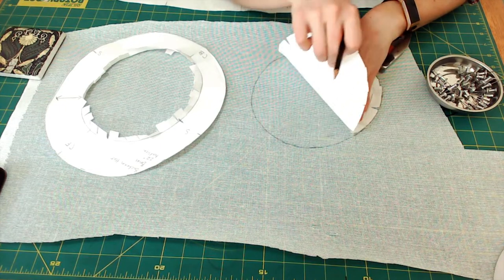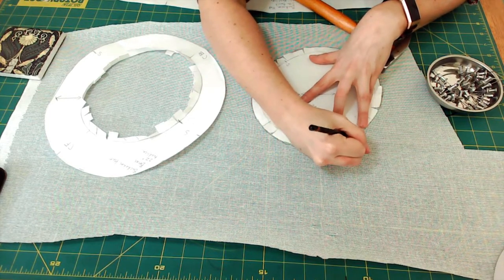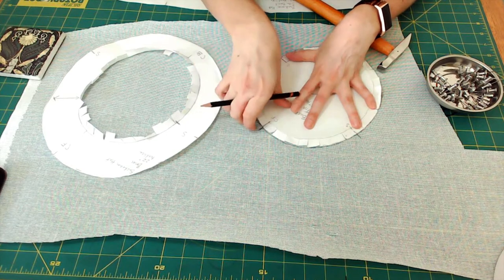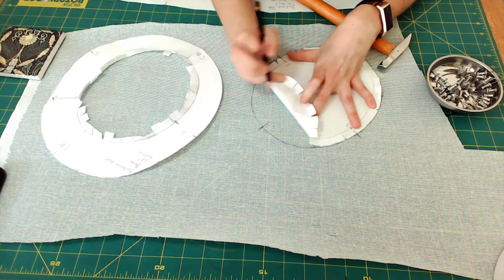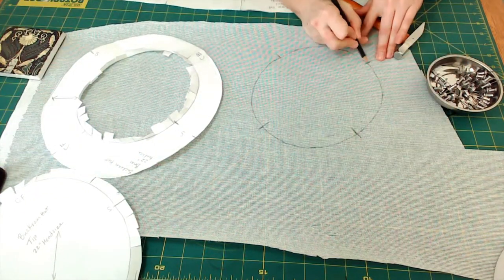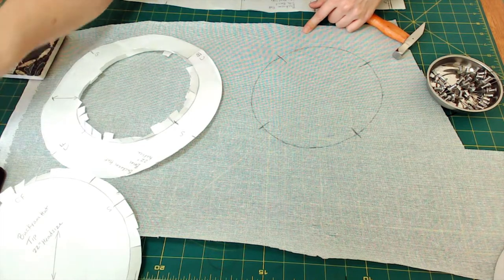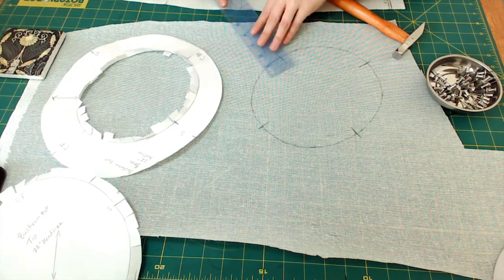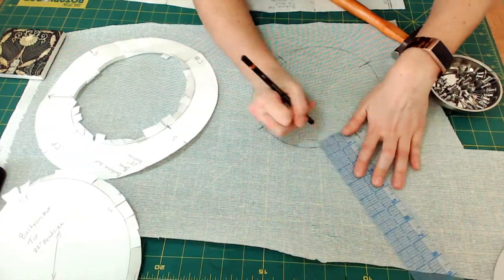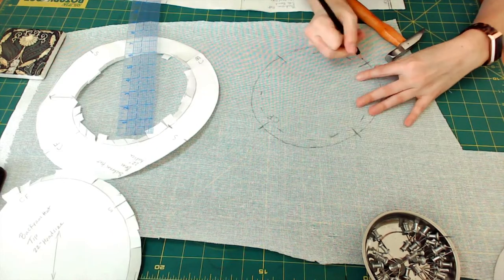Once I have the outside edge traced, I need to mark my center front, center back, and side seam. I'll draw a line exactly where those are. Because I'm drawing on the outside of the cut area, I also have to bring that line down into the buckram piece. Then I'll take my ruler and go around to mark a half inch in, which is where we actually want the finished edge. I'll also write 'center front' and 'center back' so I can identify them.